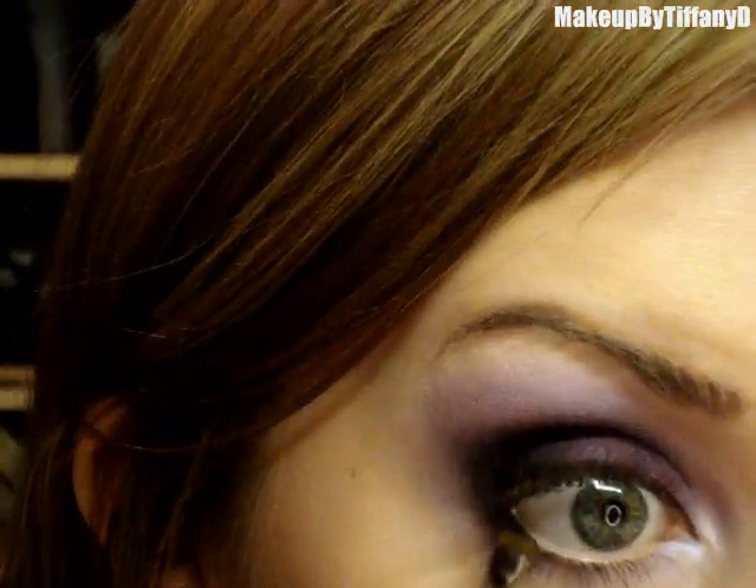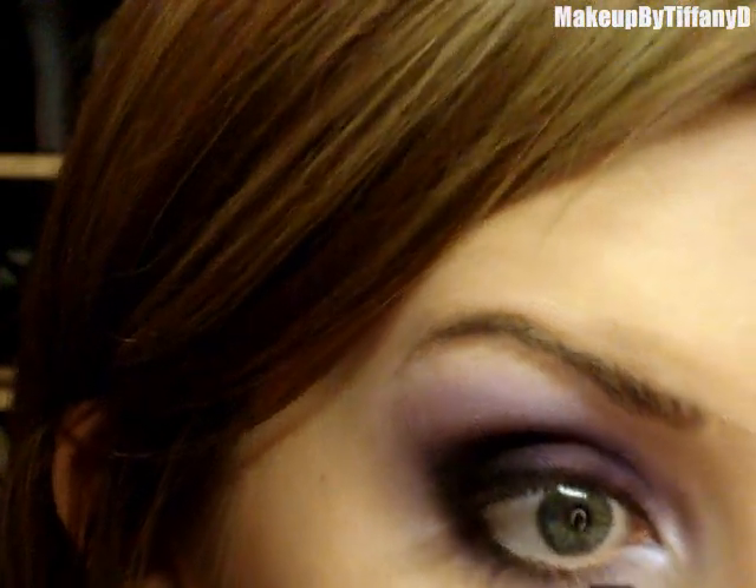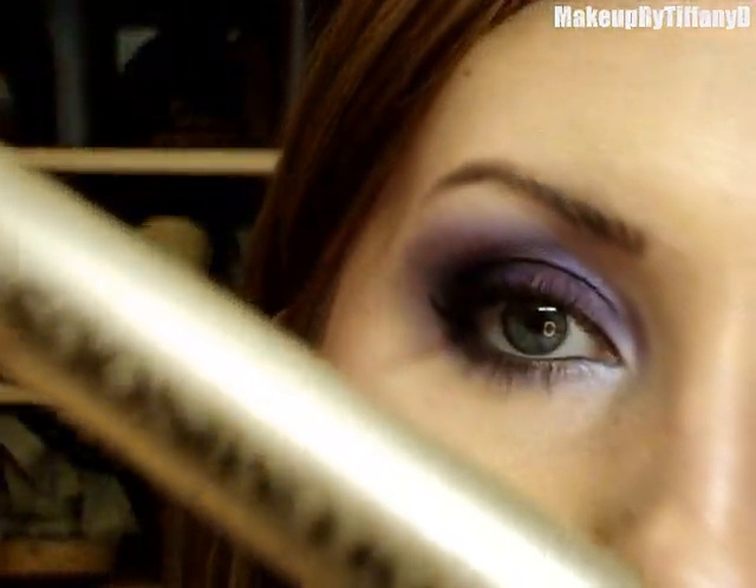I'm going to apply it to my waterline, kind of mushing it into the lashes. You don't really want to get a whole lot of this really super close to your eye. For mascara I use the L'Oreal Full Definition Voluminous — I kind of wish I didn't apply false lashes now because I can't really tell much of a difference, but it's good stuff, so I'm going to apply some anyway.